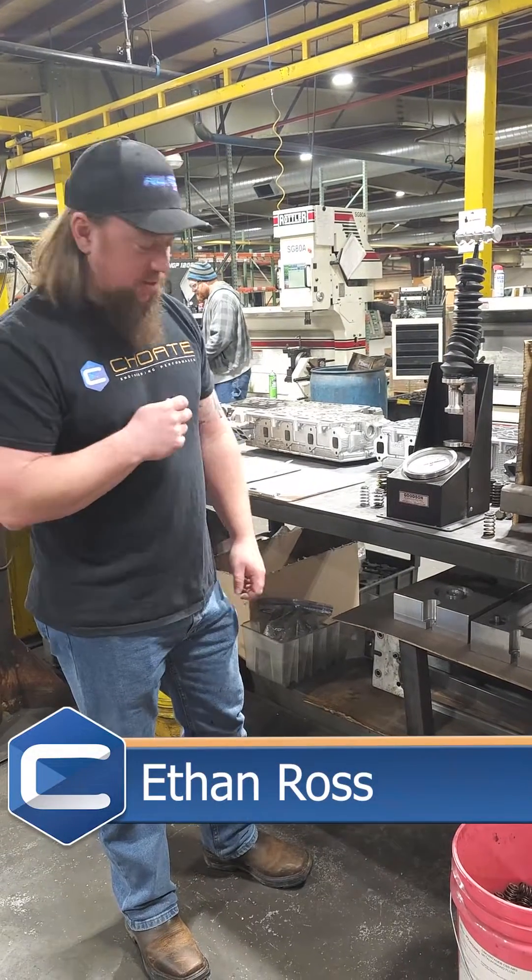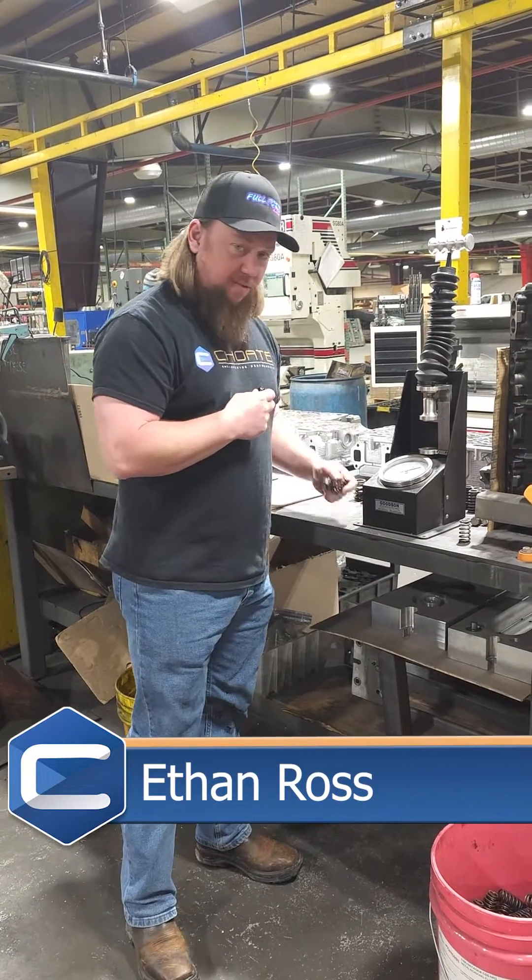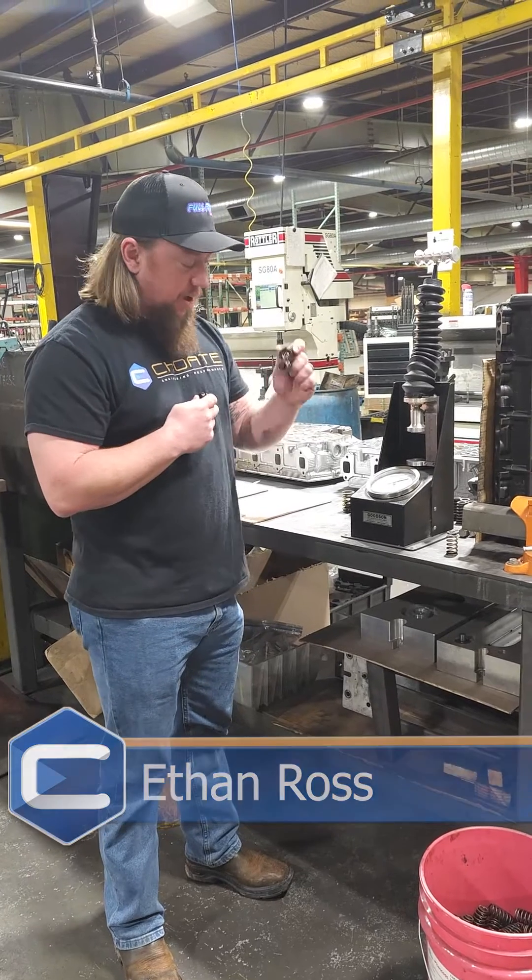Hey, this is Ethan with Trude Engineering Performance. I'm going to talk to you guys a little bit today about valve springs. These are 6.7 Power Stroke valve springs.